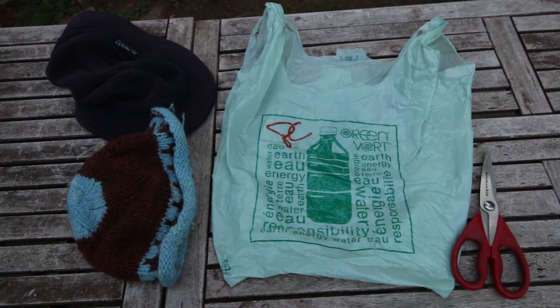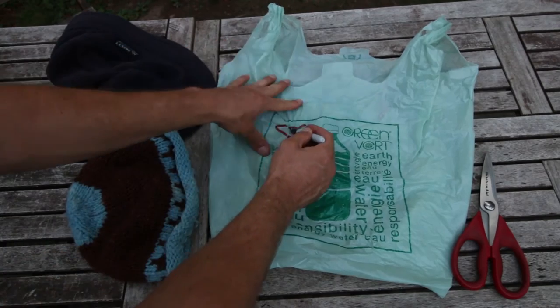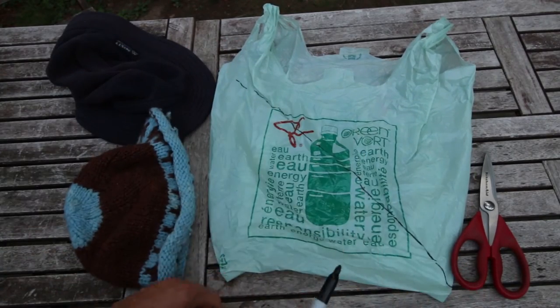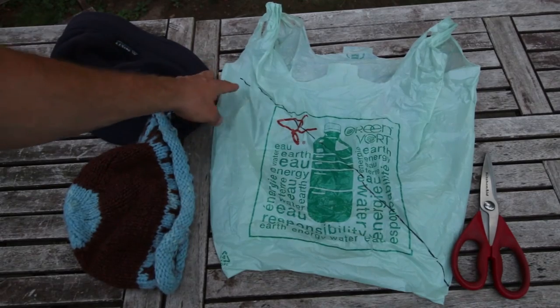A very simple technique to keep yourself from getting really cold and wet is to take a shopping bag and make a cut. We're making a cut along here — marked with a magic marker, but you don't need that, you can just eyeball it. There's a corner here and another corner here, just below the handle.